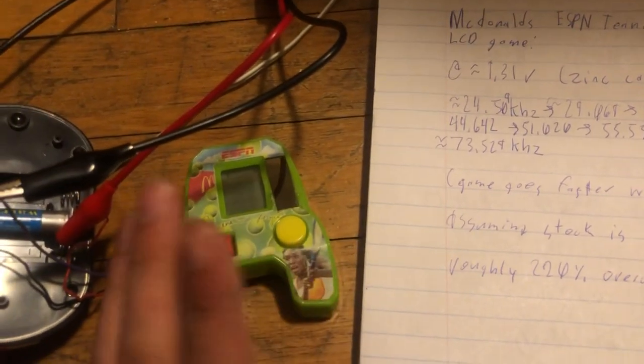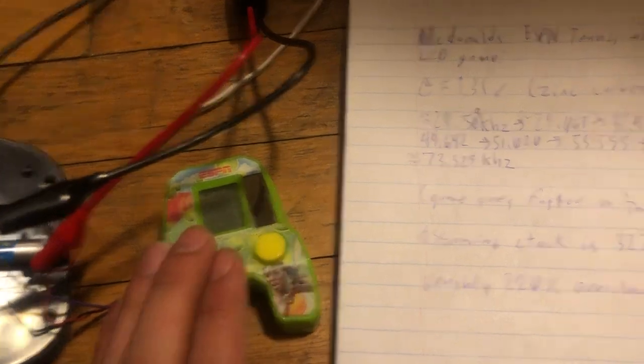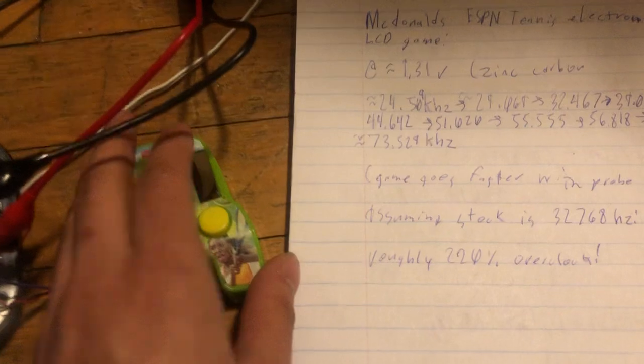This thing probably runs at about 32,768 Hz at stock. So that's roughly a 200% overclock.